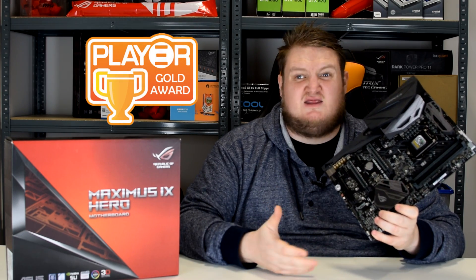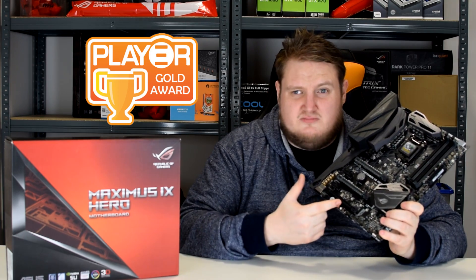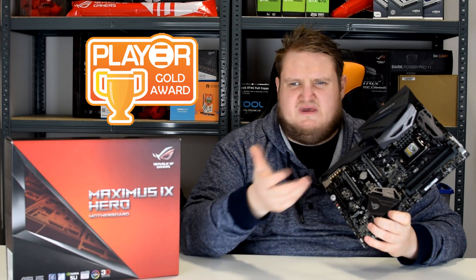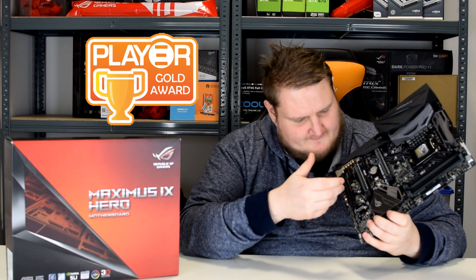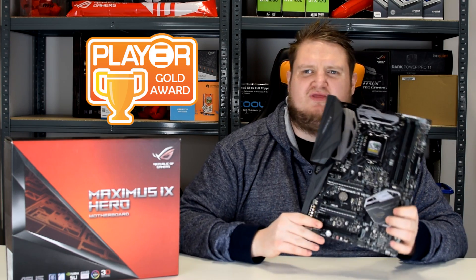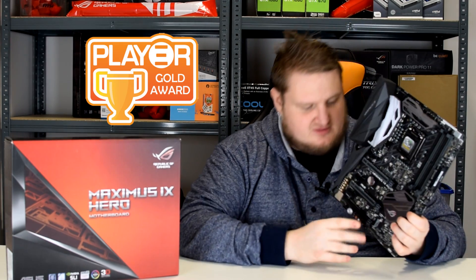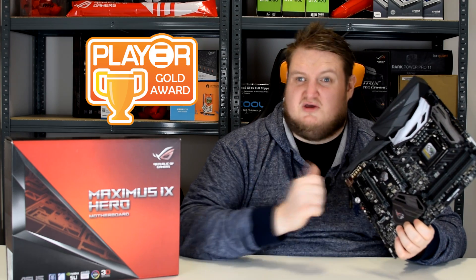The only thing I would say is that the bottom PCIe x16 slot — it would be nice to have the full matching ROG metal armor across all of the PCIe x16 slots, but it just wasn't to be. I do love the onboard buttons — if you're using it in an open test bench environment you don't have to plug in all the fiddly headers. You do get a Q connector, so it's easier to connect than on most boards that don't include that.